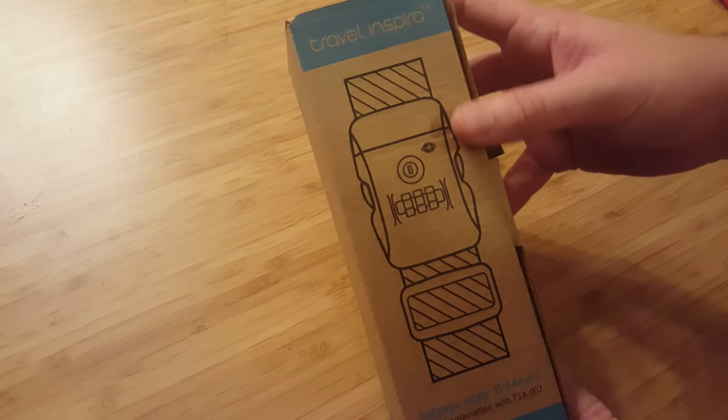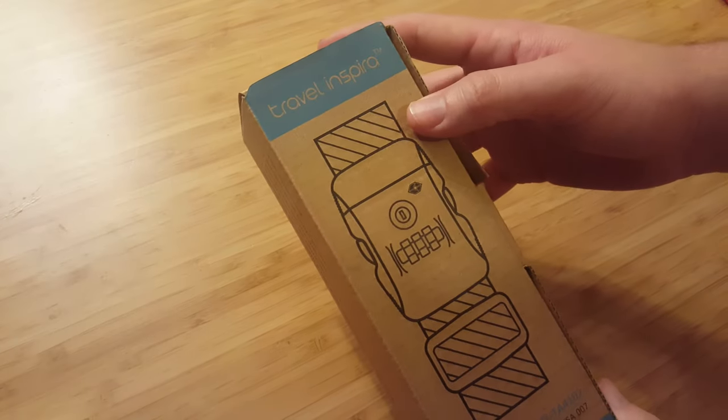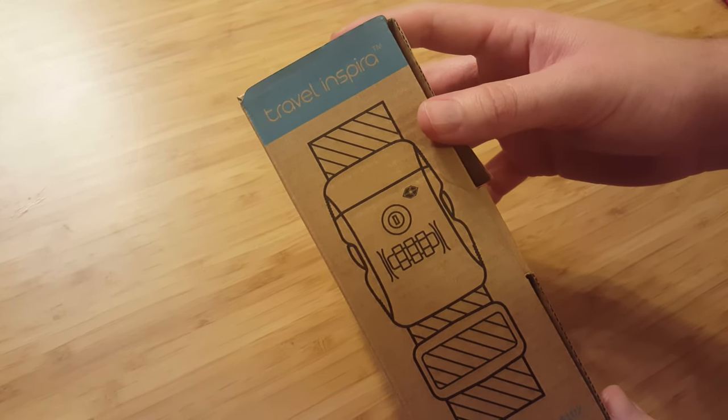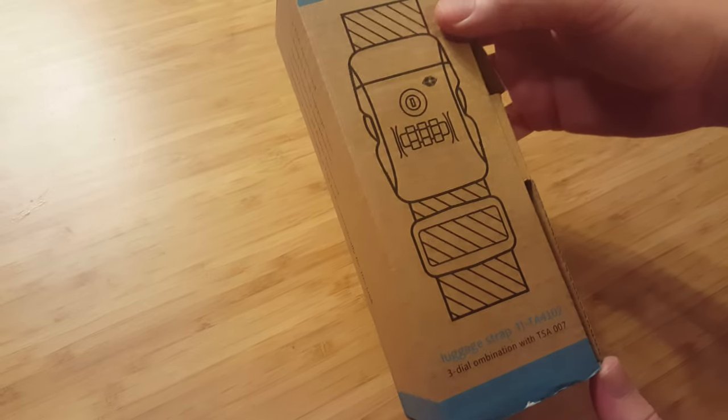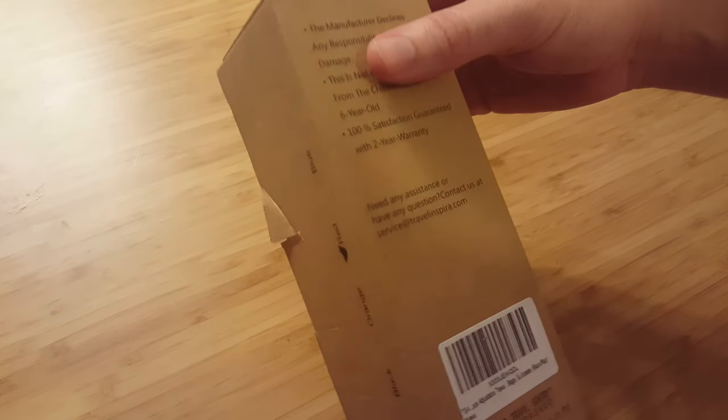Hello YouTube, this is Jeff the reviewer from revieworbereview.blogspot.com, here to review the Travel Inspira luggage strap lock. It's TSA approved, and you get a couple of color options here, including red.